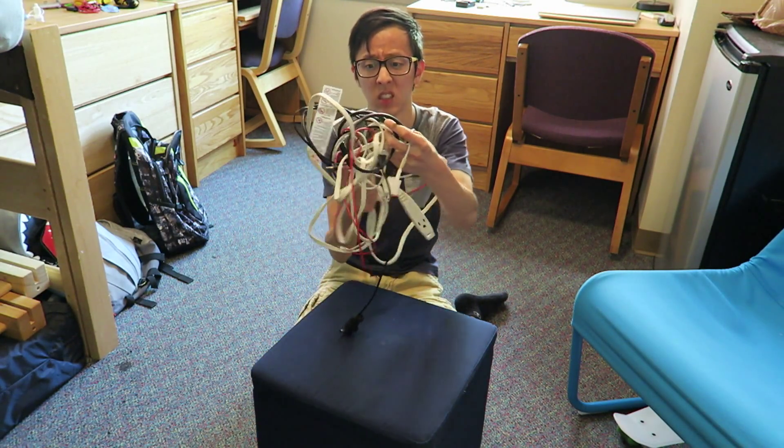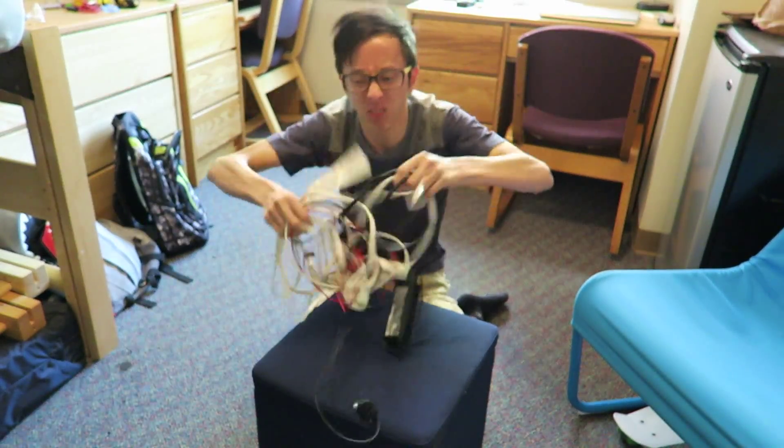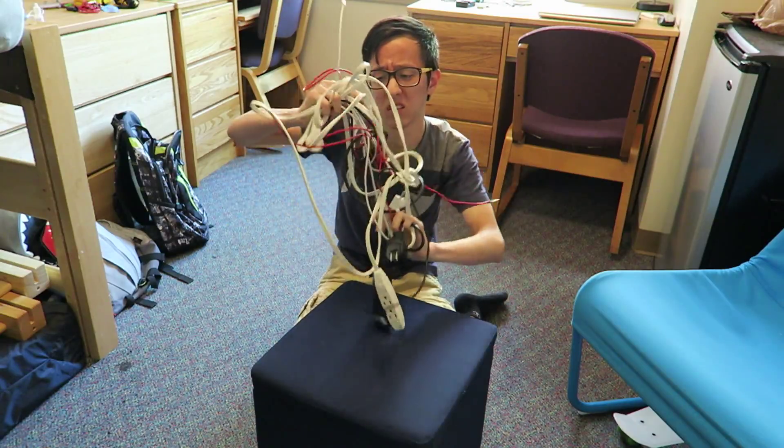My next tip is how to untangle cords. The best way to do this is thrash the cords really hard. Like really hard. If that doesn't work that means you need to thrash harder, like with your whole body. Voila! All untangled.